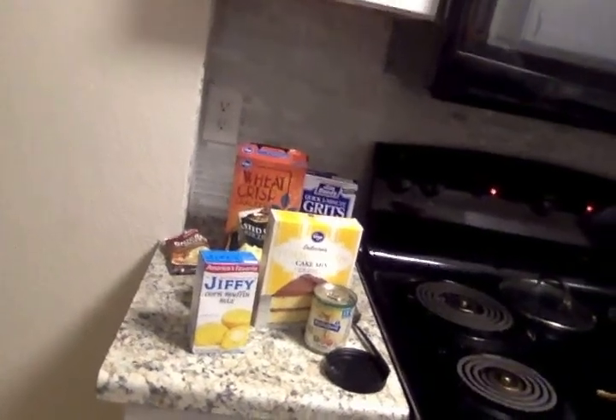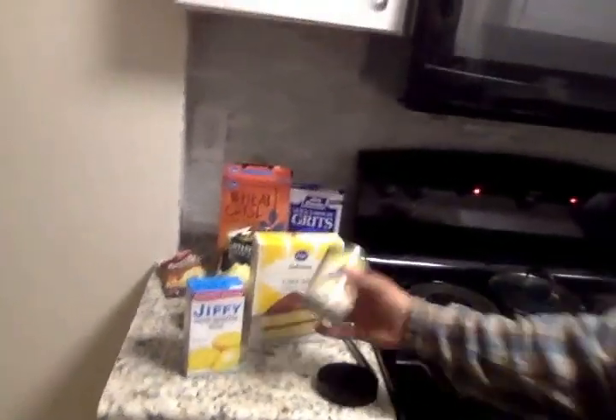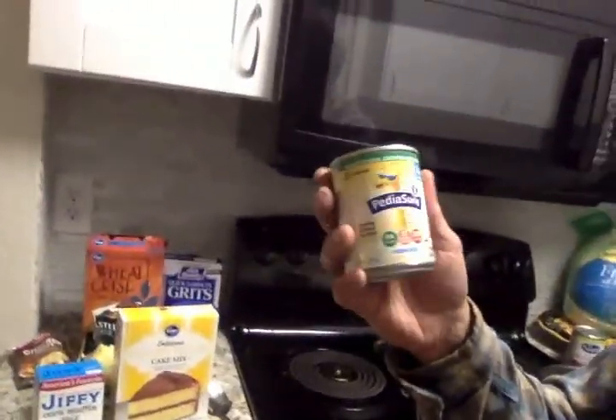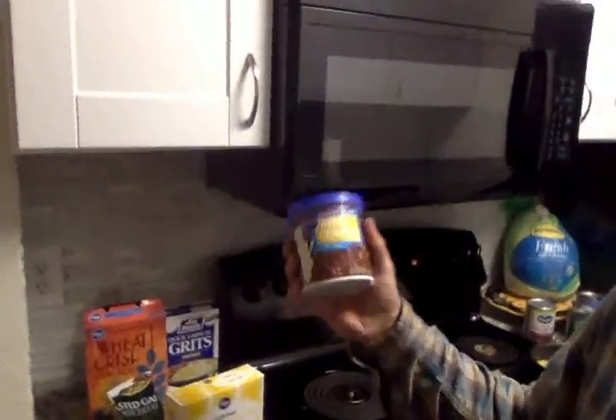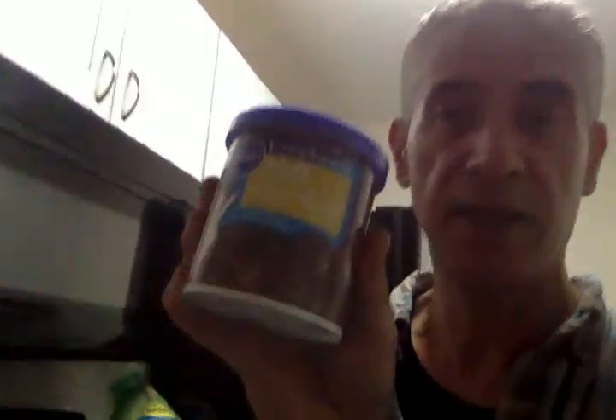See how it goes. Here's all the fixings here, and I'll be doing the corn muffin mix and yellow cake mix too. And I don't have milk, but I did get this PediaSure stuff from New Life Food Bank, we'll see how that goes, and if it all goes crazy, I have milk chocolate supreme.